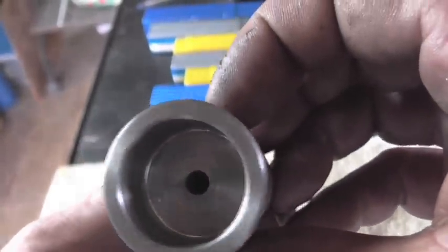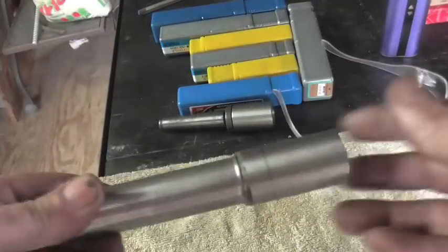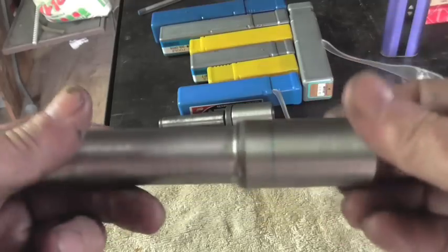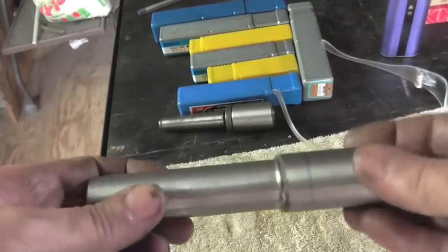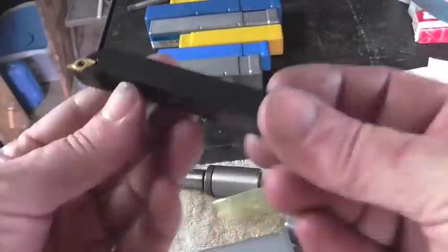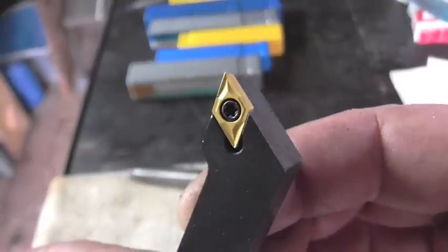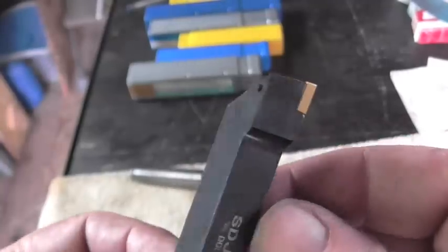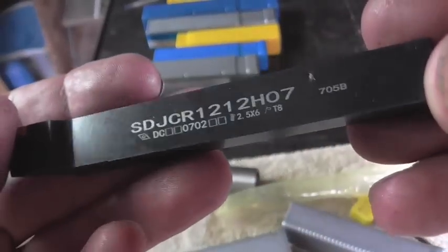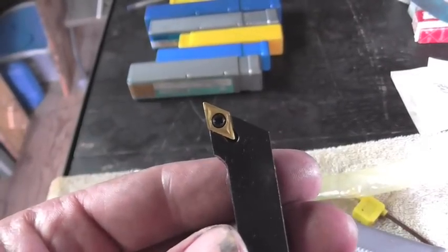With the bearing housing complete it's time to start thinking about the bull center. I break out the grade 8 bolt again, cut a chunk off, and chuck it up in the lathe. That gives us a chance to check out the next Banggood tool — a right-hand turning tool with a DCMT insert — so we'll give this one a shot and see how it goes.